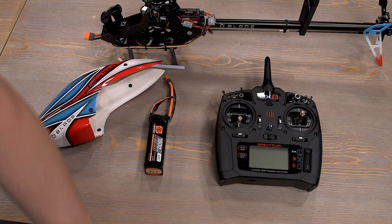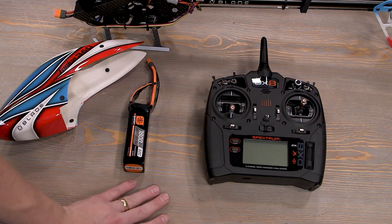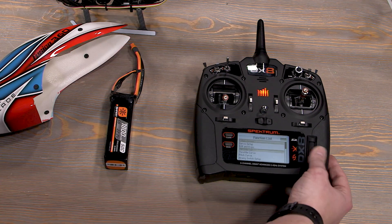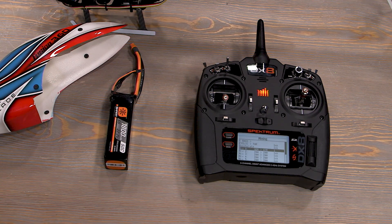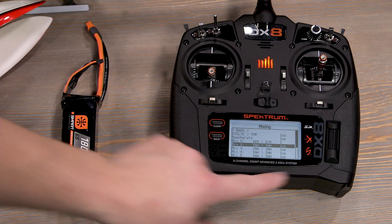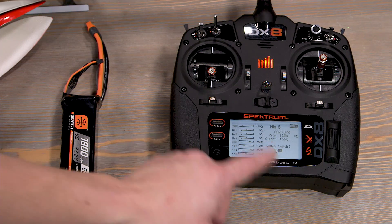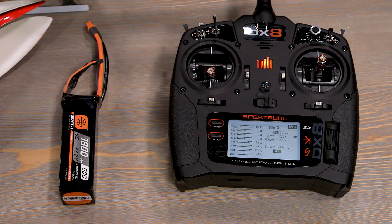If you have a DX radio like mine, or an IX radio, it's as simple as uploading the file from the Spectrum website or horizonhobby.com for the Fusion 360. But if you set it up manually via the manual and didn't do the mix, go down to mixing and it will be the gear-to-gyro mix at the bottom. The mix you want is gear to gyro on the I button. Per the manual, the left rate has a positive 125, the opposite is negative 100, and put the switch on the I button. When I press the I button, it will move to the I position — simple as that. That's all you have to do to enable panic.